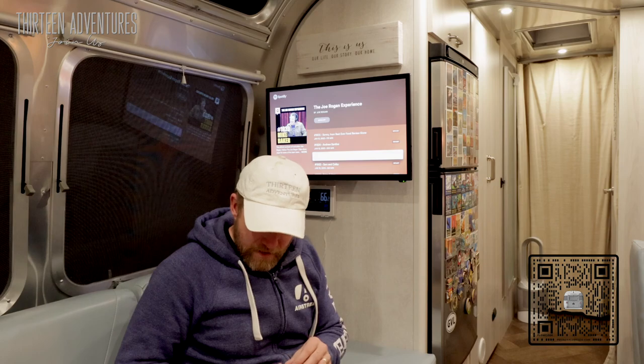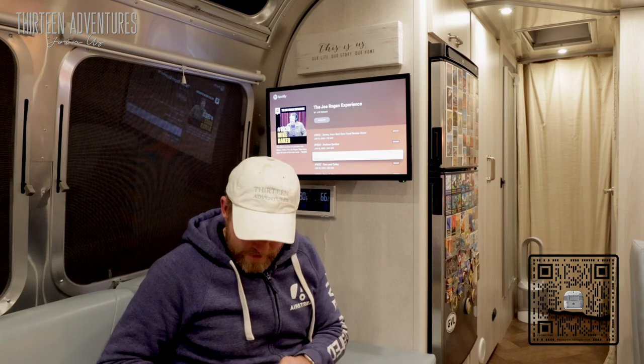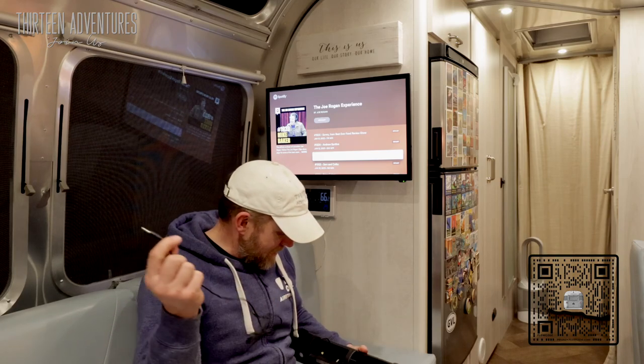This TV doesn't have an optical port, but it does have the standard headphone jack. So I'm going to try that and see what it sounds like.